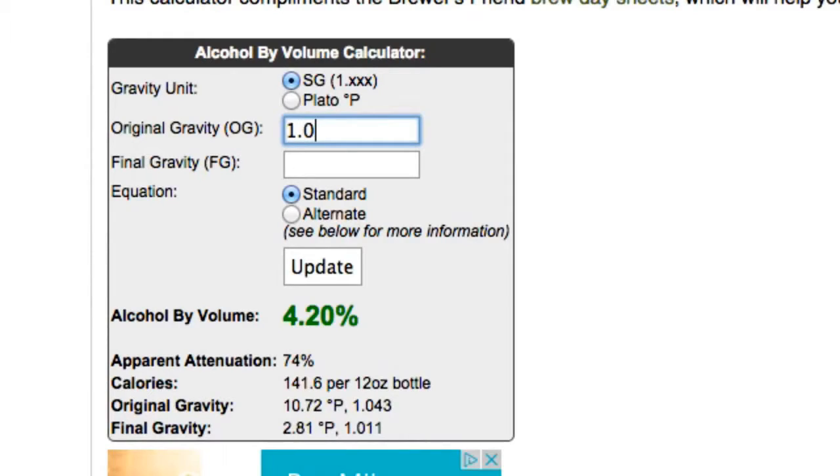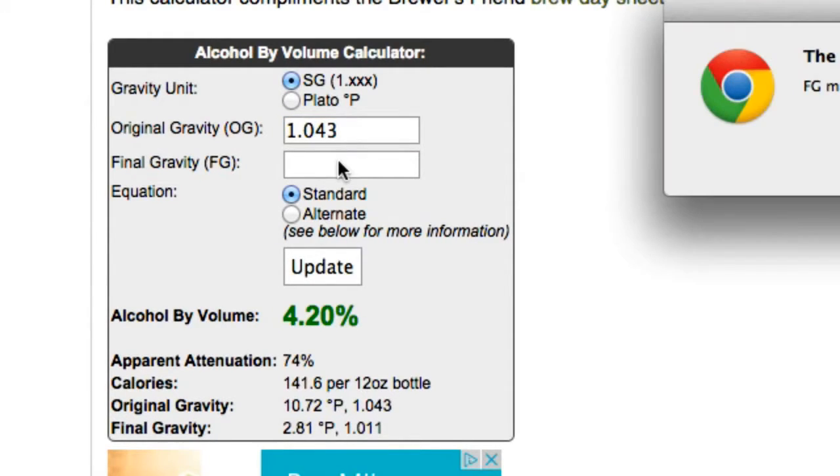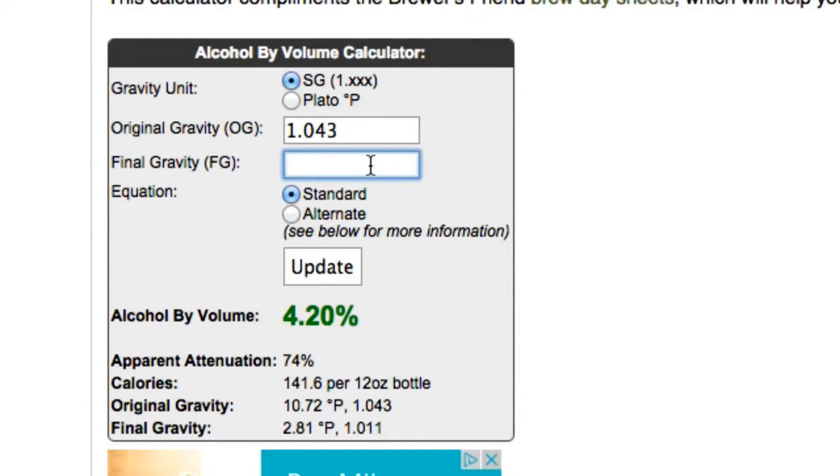Just plug in your OG and your FG — don't worry about all the other stuff, just keep the defaults the same. And there it is: our beer is just over four percent. It's got very good drinkability.